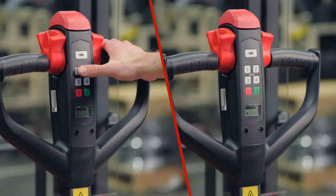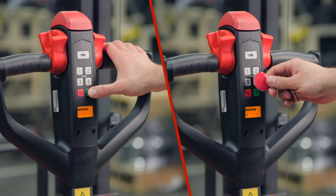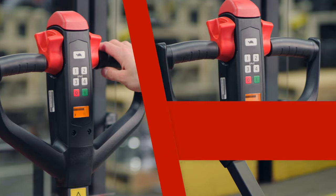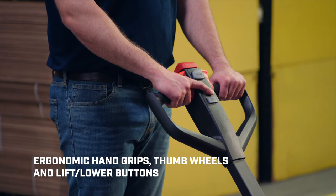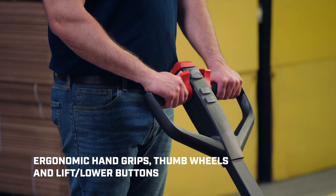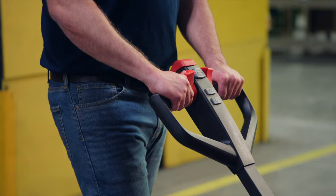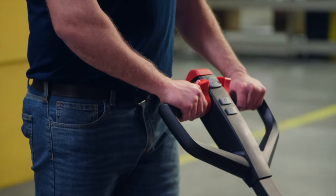Get started by activating your Walkie Stacker with the secure pin code access panel or RFID tag. Now you're in control, with ergonomically designed hand grips, directional thumb wheels, and easily accessible lift and lower buttons that provide smooth, responsive handling and operator comfort to keep you going.